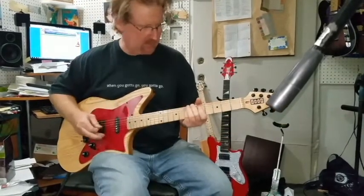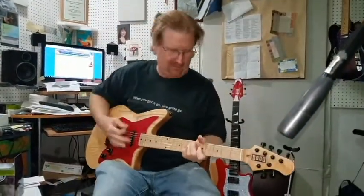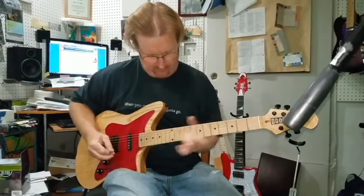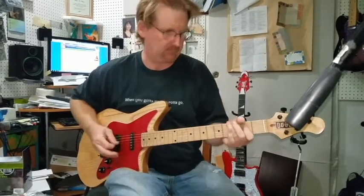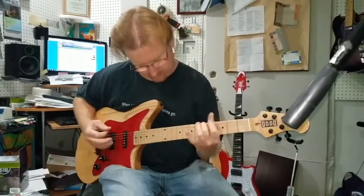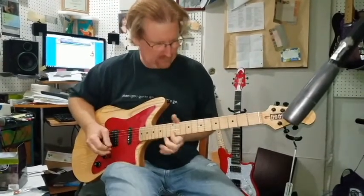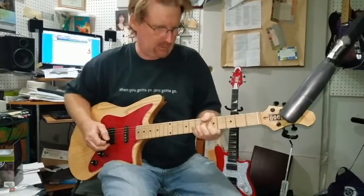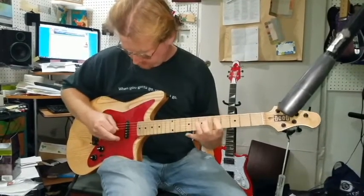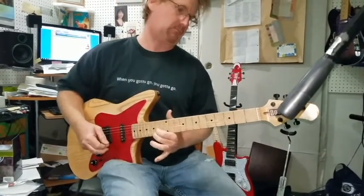It's got a BA bridge here. Locking tuners. Look at that low action — I mean this thing, it's just... Alnico 5 pickups.